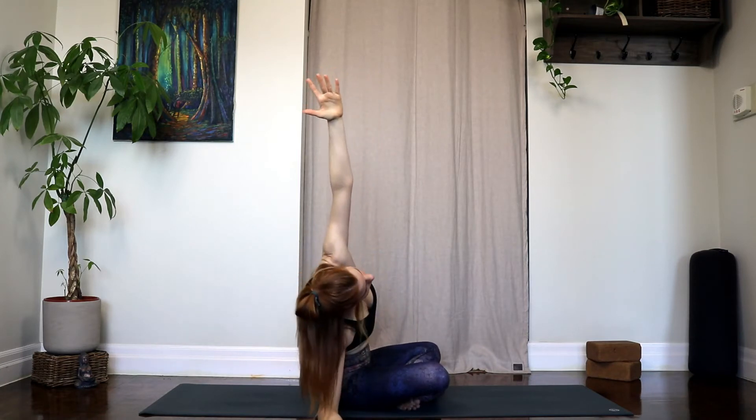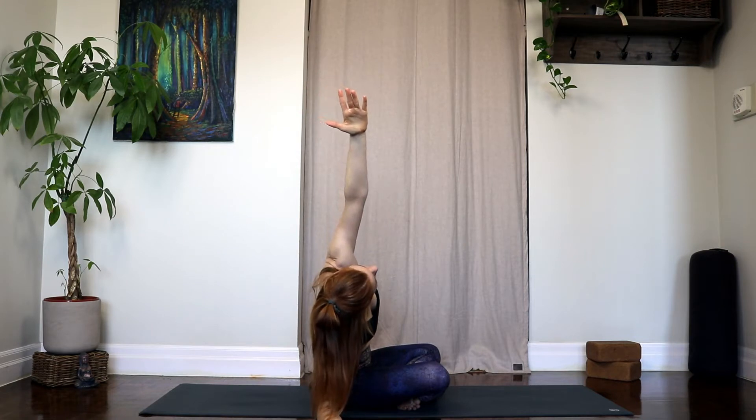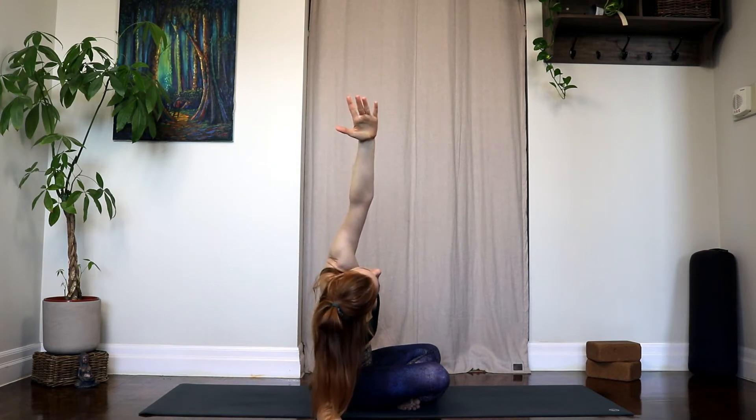Float the arms up, plant your right arm down beside your right hip, and then lean over to that right side, reaching your left fingertips long. I want you to really feel that the left sit bone is rooting down towards the floor, so you're accentuating that stretch throughout the entire left side of your body.